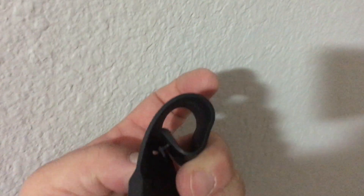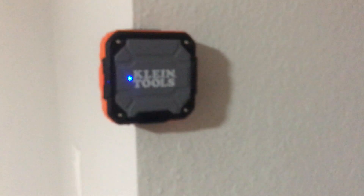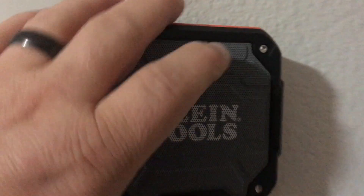You can wrap the strap around a pole or conduit and tuck it into that little slot — see how that tucks right in. I use it most often just stuck securely on the corner bead, and there you have it — that's the Klein Tools speaker.